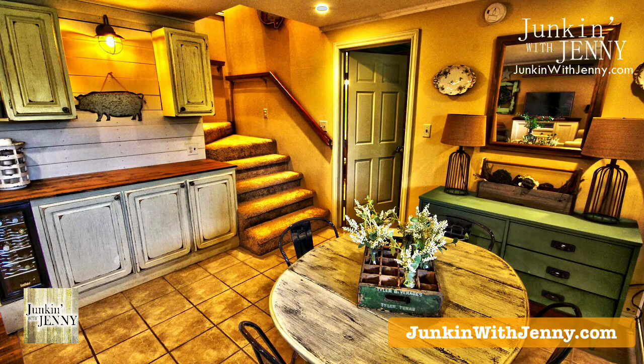This is the after picture of what we ended up doing with it. It involves ship lap — no lack of ship lap at all. There's ship lap in the back. We changed up the light fixture to make it more of a barn-like look. The cabinetry was done with chalk paint, and we put a new countertop on.